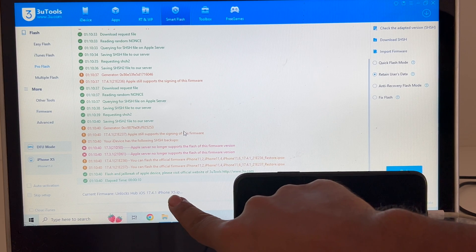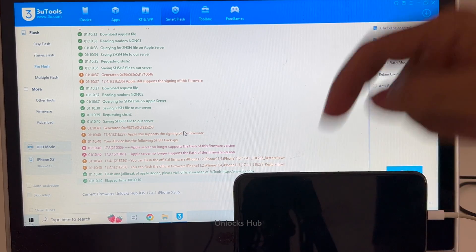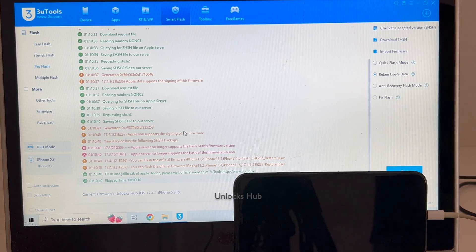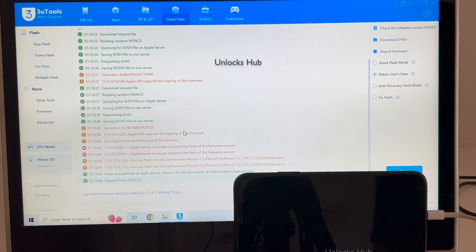You can see it says current firmware is Unlocks Hub iOS 17.4.1 iPhone XS IPSW. If you need the files, copy the email address given in the video description and email us right away. We are not available on Telegram, WhatsApp, Facebook, Instagram, or any other social media applications — only on this YouTube channel and the email address given in the video description.